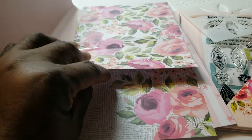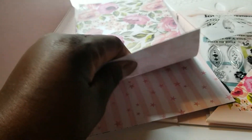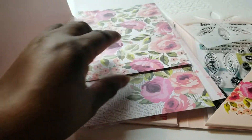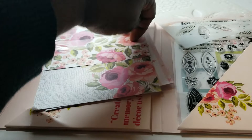You get everything that coordinates. There's a star design, and then it repeats — so you get two of each, totaling eight pieces of patterned paper.